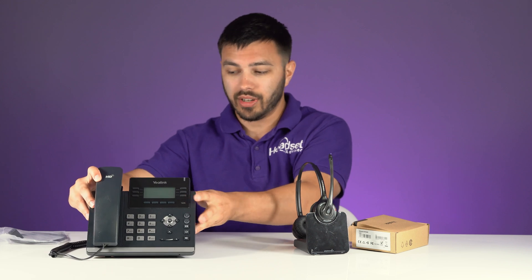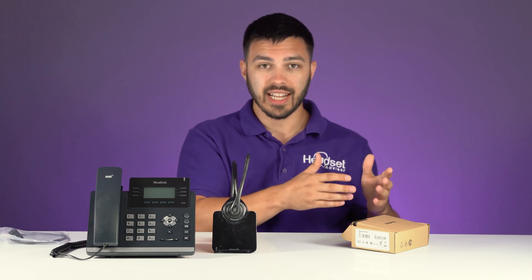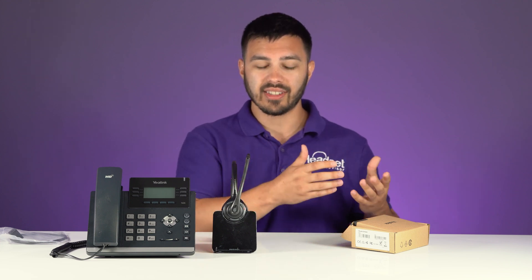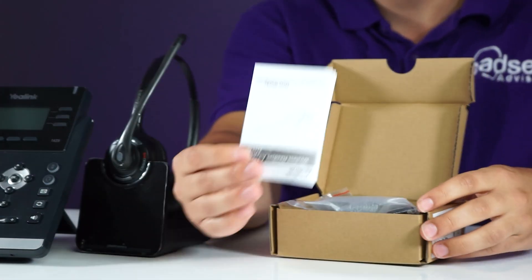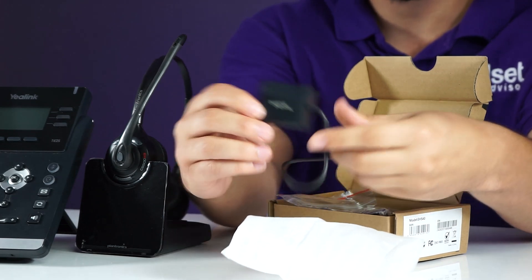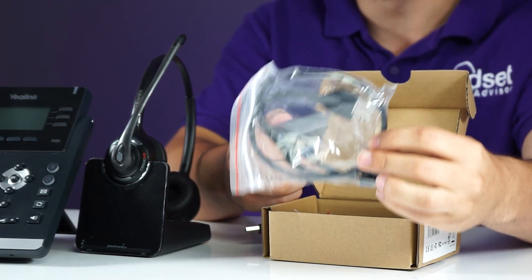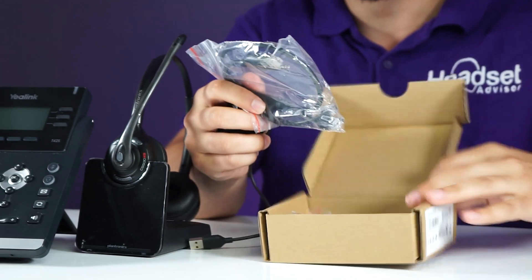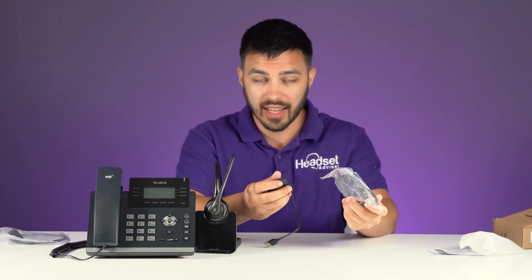In the box of the EHS-40, it gets a little bit confusing because there are so many different cords. Yealink includes every adapter for the different manufacturers like Jabra, Sennheiser, and Poly, so that way everything is in the box no matter the brand of headset you have. That causes a little bit of confusion with all the different cords. When you open the box, you're going to have your instructions, the EHS-40 adapter, and on top is the cord for your Poly wireless headset. The other cords in the box you can just pretend don't exist when connecting a Poly or Plantronics headset to your Yealink phone.